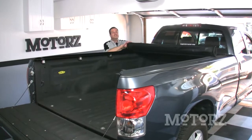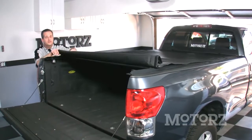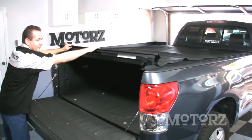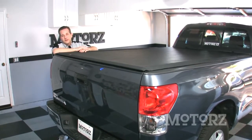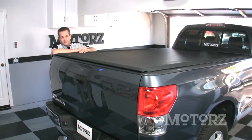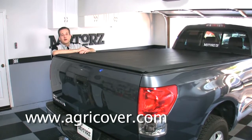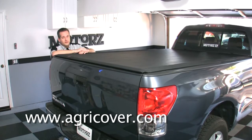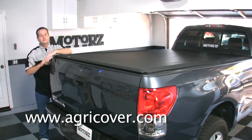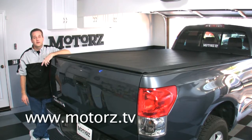Like I said at the top of the show, this thing is easy to install, so there's no reason why you shouldn't get out there and do it yourself — save some cash in the process and have some pride knowing you installed it yourself every time you look at it. For more information on the Lorado cover or any of ACI's other roll-up tonneau covers, check out www.agricover.com. You can buy the Lorado online at their site for around $500, or use their dealer finder to find a local retailer. That does it for this episode of Motors — watch more episodes at www.motors.tv, request a free sticker, and ask questions in our forums.